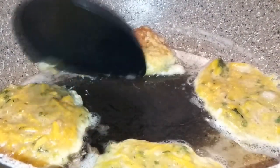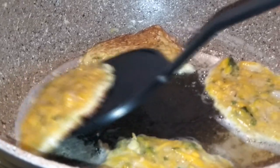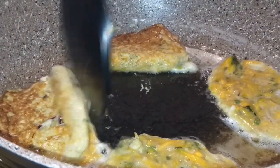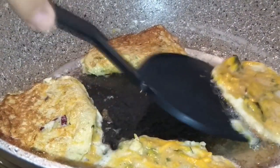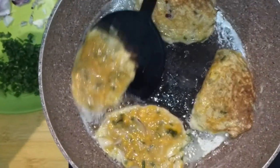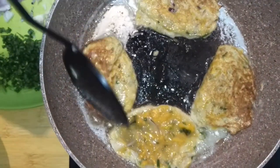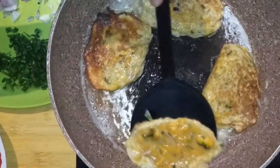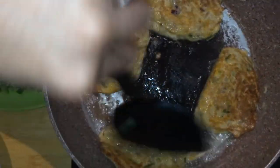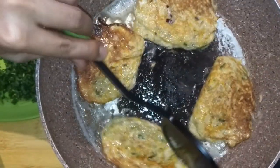Let's flip them all! Squash is actually a really good source of vitamin A, which is good for our eyesight. You can have this for breakfast, you can have it for lunch, you can have it for dinner — you can have it for life!